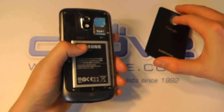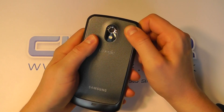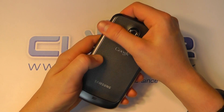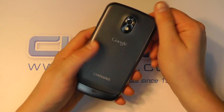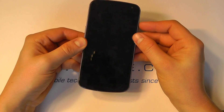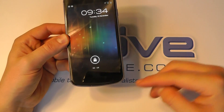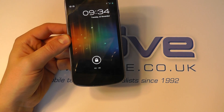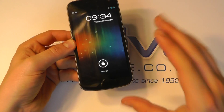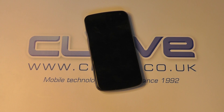This has quad band GSM GPRS and pentaband 3G HSPA — that's 850, 900, 1700, 1900 and 2100 megahertz frequencies — Bluetooth 3, Wi-Fi, a 3.5 millimeter jack, and all the Google map services. So that's pretty much it, that's a quick hardware tour of the Samsung Galaxy Nexus.